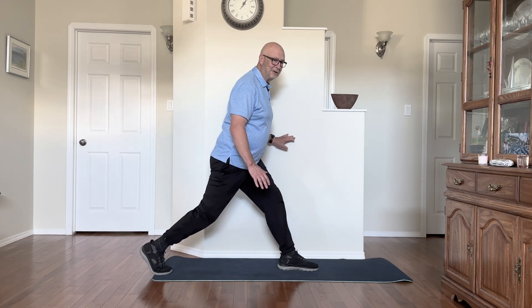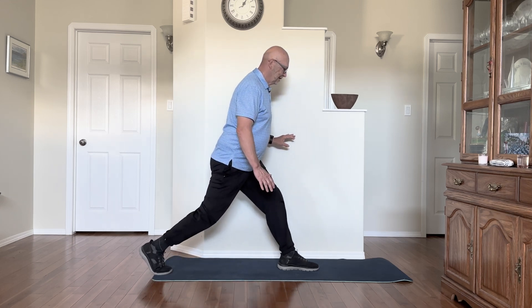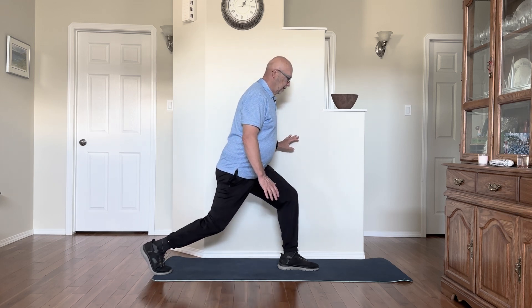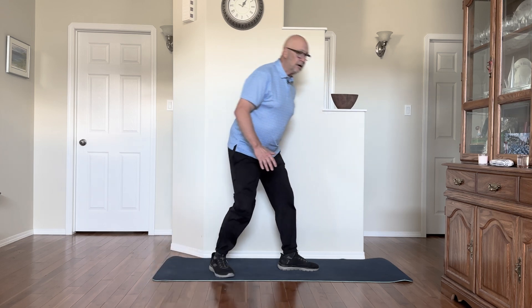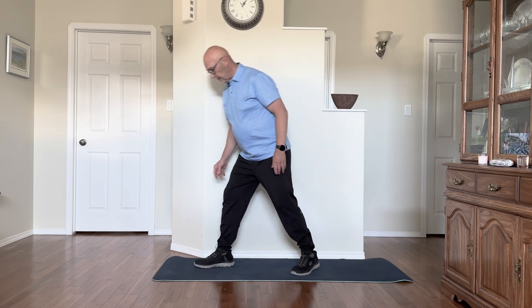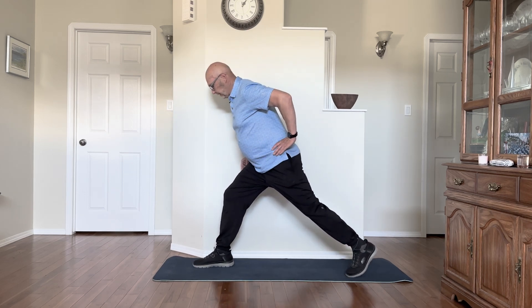I've kind of lost track of how many I've done, but my body will tell me when it's time to stop. I think it's ten, eleven, and twelve. If you've never done this before, you will feel it in your hamstrings tomorrow — I promise you.